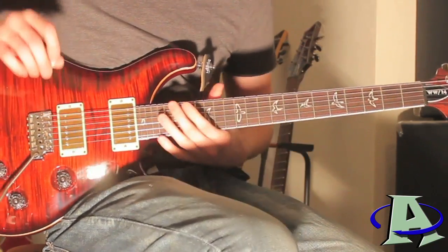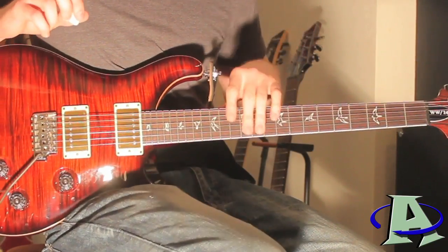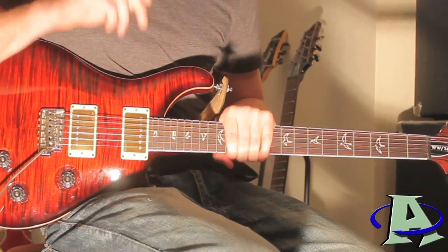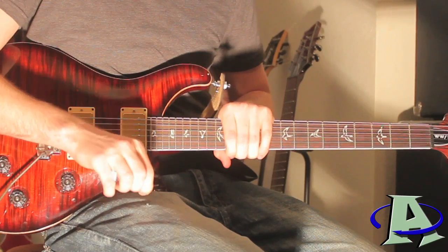That's how the song ends — that is 'I Will Not Bow' by Breaking Benjamin, a lot more accurate version. The cover should be done within the next week and a half or so and I'll upload that, so thanks for watching.